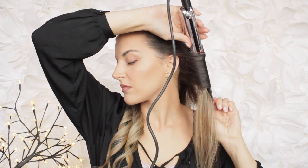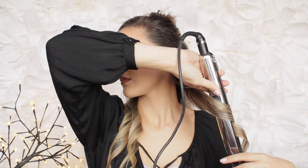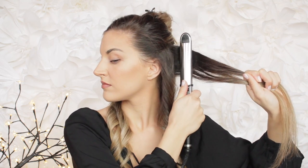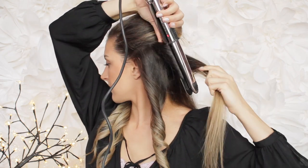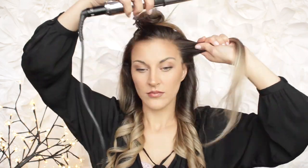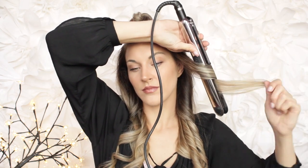The first step for every strand is to smooth down a bit around the roots and then start the curl. I'm closing the straightener with the strand between the barrels, twisting it away from the face for a full circle and pulling it down. This is all you're going to do for the rest of the hair — don't forget to smooth down every strand. If this technique is new to you and some curls don't look good right away, don't worry, just go again and redo them. For the direction, today I chose to curl away from the face on both sides, but if you want a messy and casual vibe, you can change the direction on every strand.